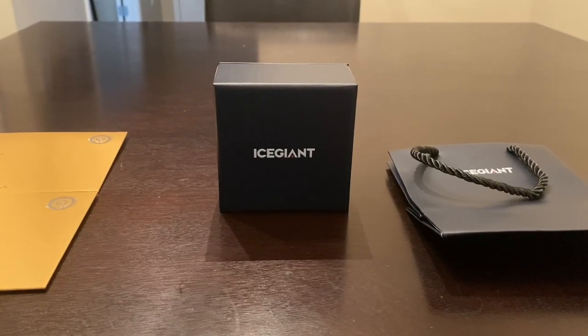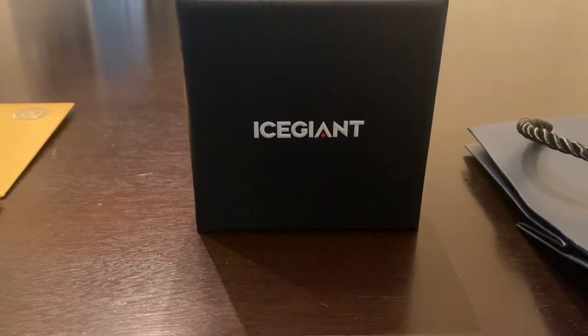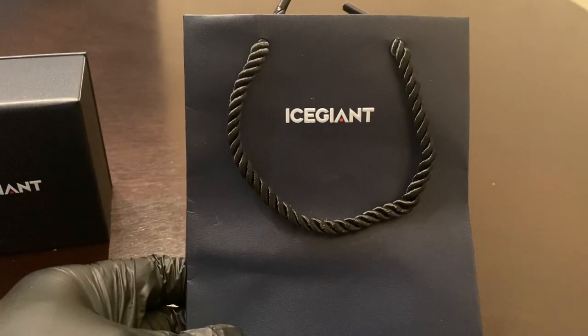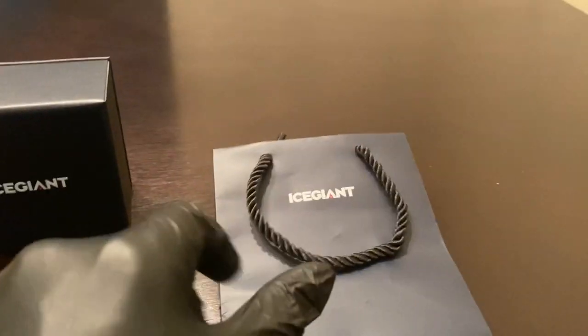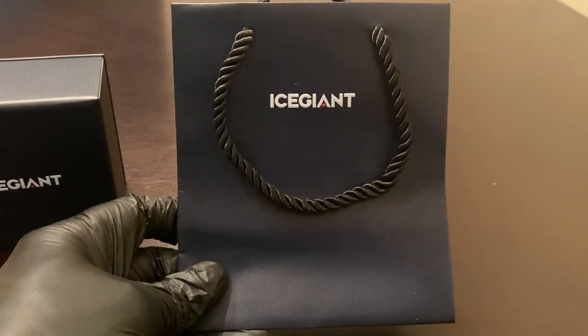Once you receive the earrings from Ice Giant, it's going to come in this nice box. Look at the presentation. A really great thing I like about Ice Giant is it comes with this nice gift bag. If you want to put this box in the bag, take some tissue paper, put it in there — guys, it's ready to sit under the Christmas tree.